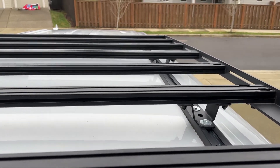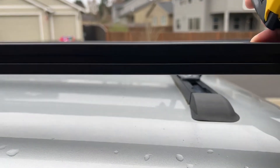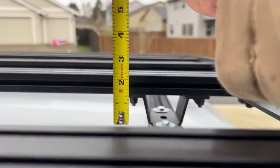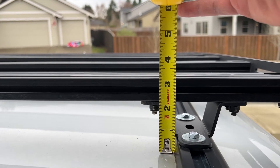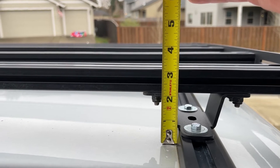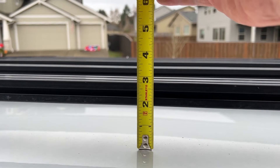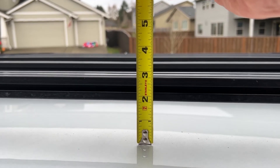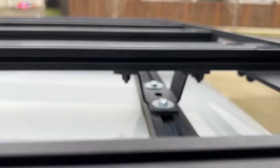I had a few questions from people about how tall this Prensu roof rack is off of my truck cap. This is a snug top, and at the mounting feet area, this is about three and an eighth inches, a little bit more than three and an eighth. In the center here, it looks to be about two and three quarters inches tall. So that's right where the light is.